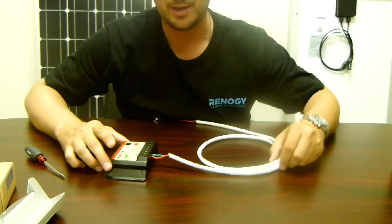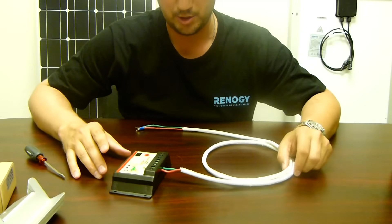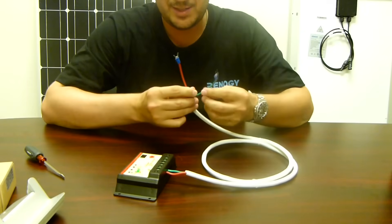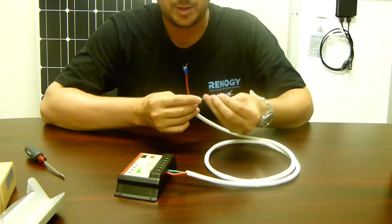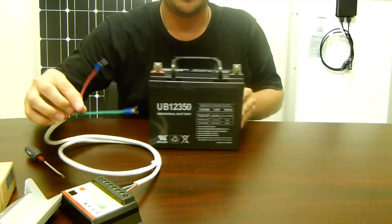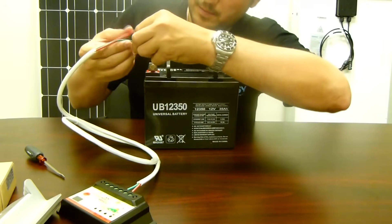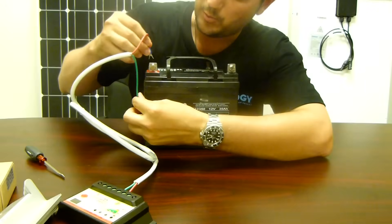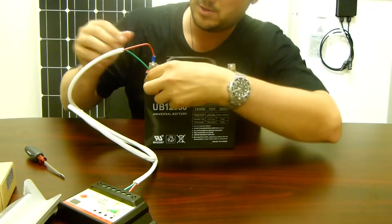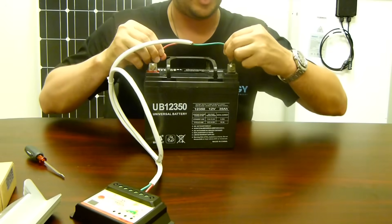Now that we have our tray cable attached to our charge controller, we're going to take the other end of our tray cable and, maintaining polarity, we're going to connect it to our battery. The red wire goes on positive and the green wire goes on negative.